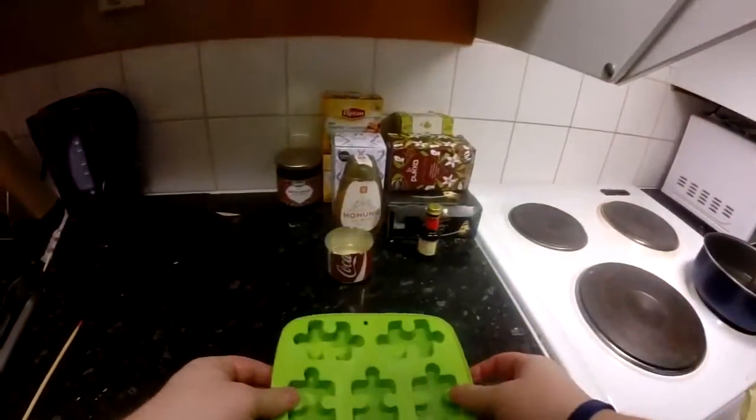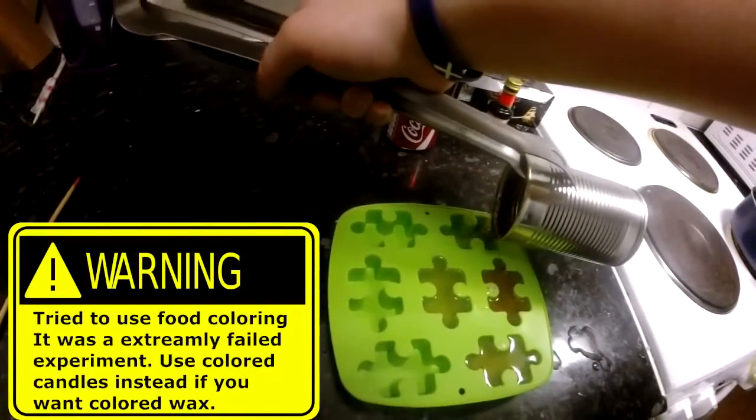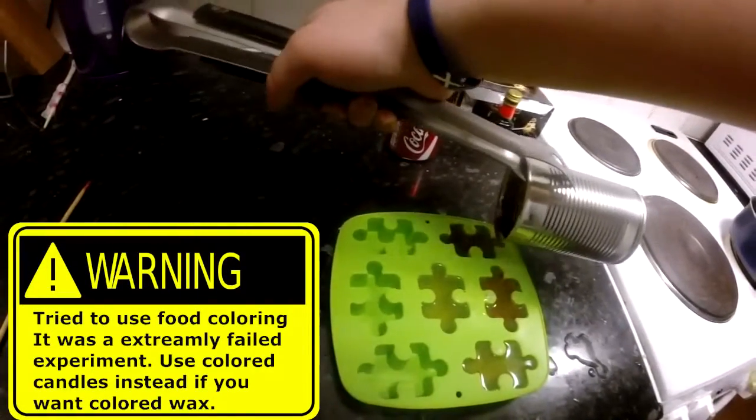For the rest of the wax, I will be using this ice cube mold in the shape of puzzles. Now we gotta wait for the wax to cool down and get solid.